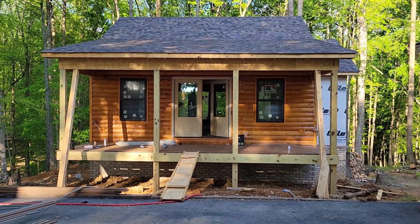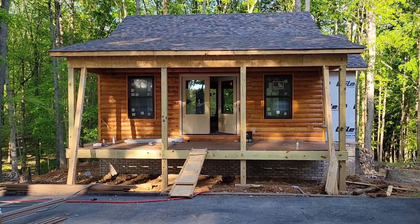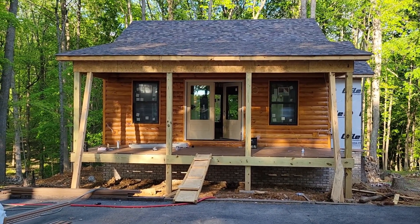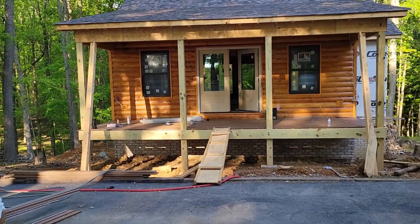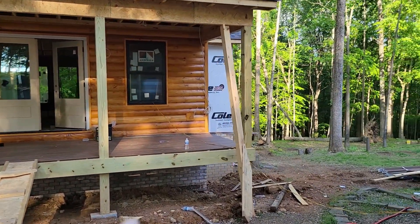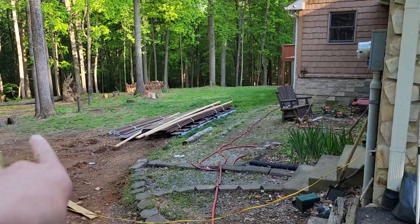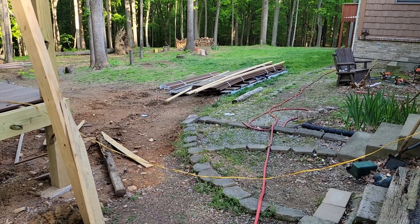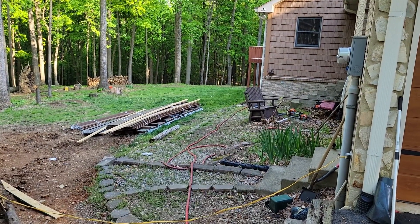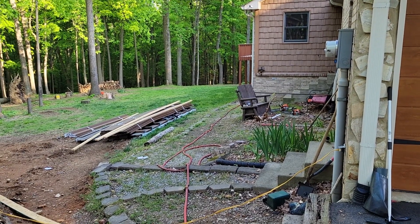They finished the log siding yesterday on the front and the back. The decking on the front and the back has gone in. Windows and doors — I don't remember if the roof was on in the last update, but they filled in the third round. They got brick on the bottom the whole way around. The decking is going to continue around the side, and if you remember that window there, that is the existing drum room — the gong drum is right on the other side of that window.